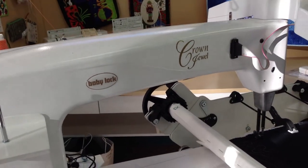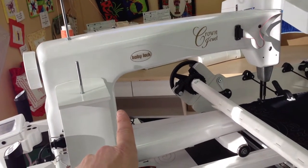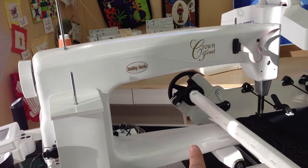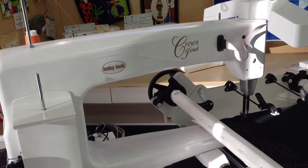This is the Baby Lock Crown Jewel Long Arm Quilting Machine and Frame. The main thing you're going to get with this machine is your longest distance — 18 inches from the inside of the machine to the needle bar, and 8.5 inches from the base to the top of the machine. So you're going to get a lot of your quilt wrapped in there.